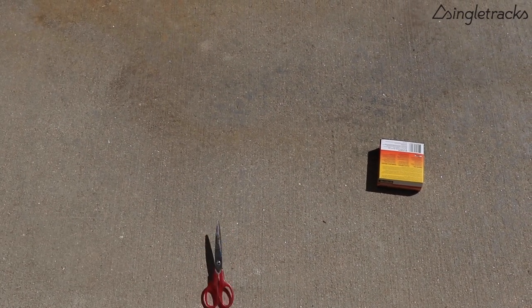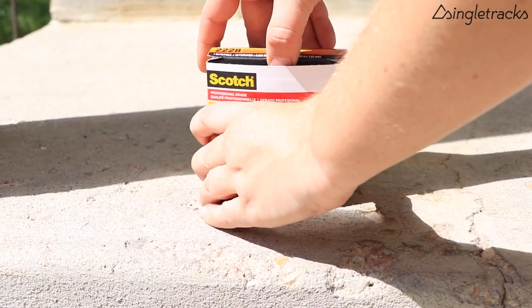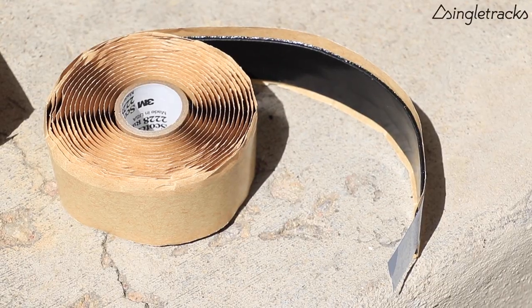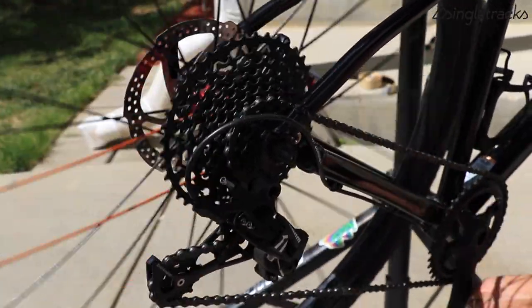You'll need some Scotch 2228 rubberized tape, otherwise known as mastic tape, a pair of scissors, and an old bike tube. We're using the age-old trick of wrapping a tube around your chain stay for protection, but we're adding some noise damping material and making it a little bit more modern.